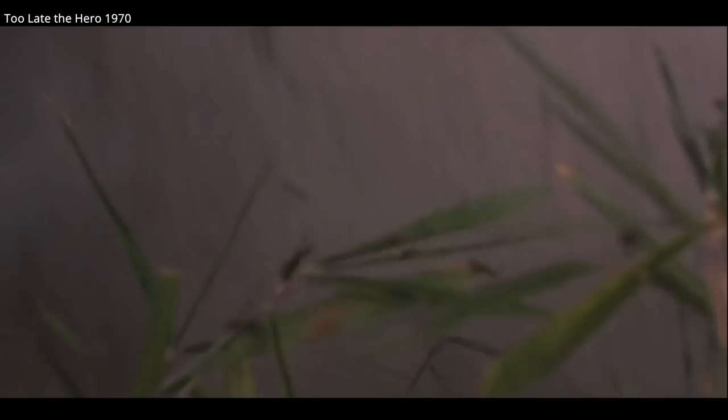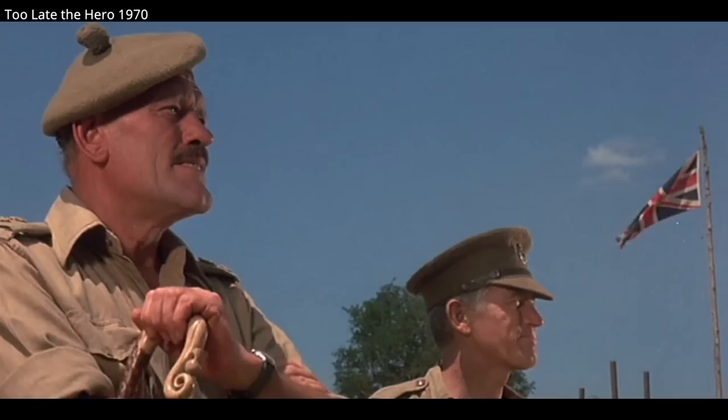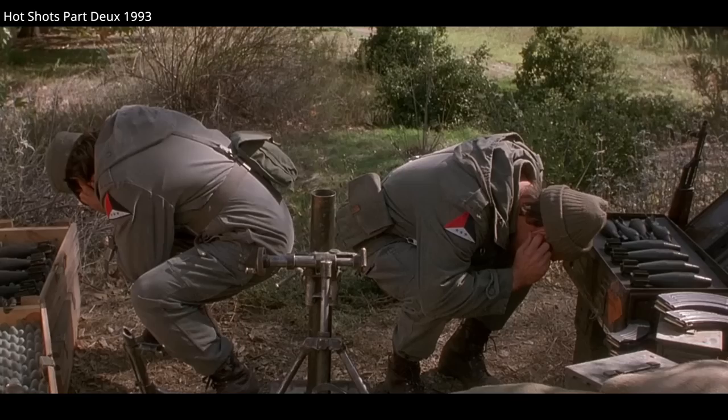M2 mortar rounds had a range of about 200 to 300 meters, but propellant could be increased for each round by adding increments which could be fastened to the stabilizing fins. By adding four increments, the maximum range of the M2 could be pushed to about 2,000 yards, or 1,800 meters. Changing the propellant also allowed mortars to change their firing arc, allowing shells to be lobbed behind buildings or terrain.